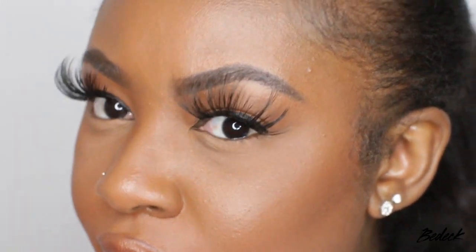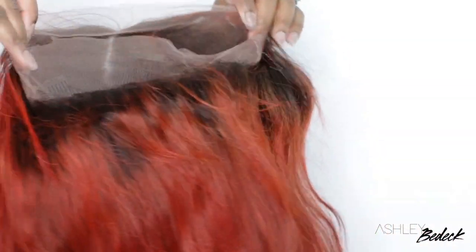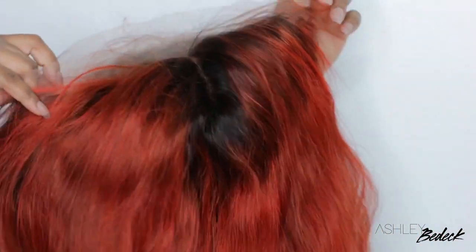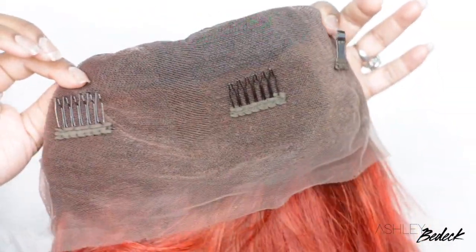What's up guys! We're back again with another hair tutorial. This one comes courtesy of Eva Wigs. They sent over this gorgeous reddish ginger colored lace wig with the dark root, and I'm absolutely in love with her. The bonus is she is a full lace wig.